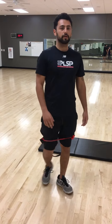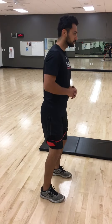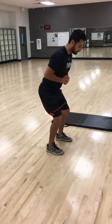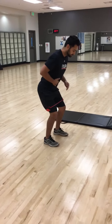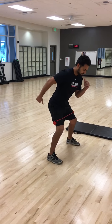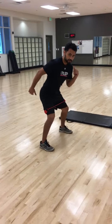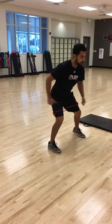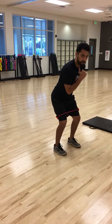So we're doing a lateral band walk. I'm going to give you a side-on view. Start nice and tall, going to hinge into a nice athletic position. I got my belly tight. And then from here, I'm going to drive out with my right leg, pausing for about a second or two, making sure I got my knees in line over my feet, everything's under control, and then my left leg is trailing and coming back in.